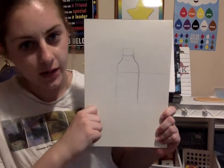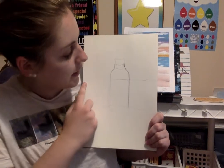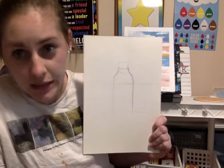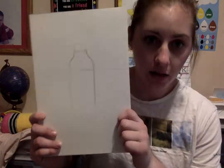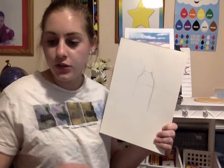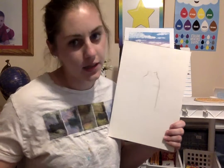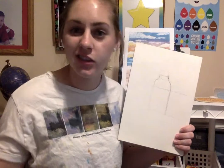To start, I have drawn a sketch where I want my bottle — it's in the middle of the page. I have my water line, my skyline, and where the water and sky meet. If you need help drawing, I can make a tutorial on how to draw it. To start, I'm going to grab my brush — any size brush is fine, whatever you have.